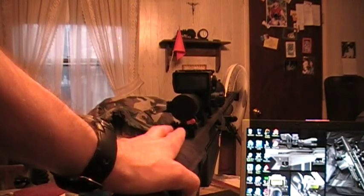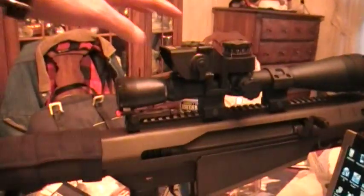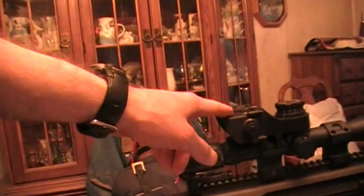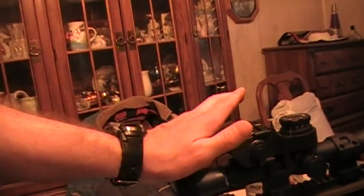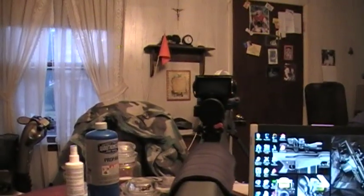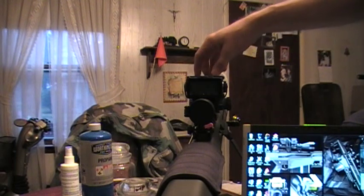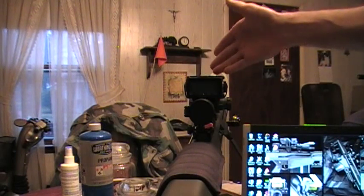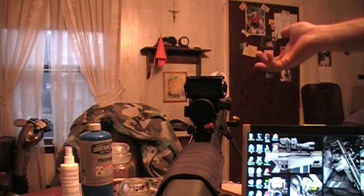Once you have your rifle zeroed at a hundred yards, this little box up here is your computer, and it takes over everything after that. After zeroing at a hundred yards, you do the turrets just like any other scope — you pop the turret off, move to the left or right hash mark on the system and put your zero down. It's just like any other scope in that regard.